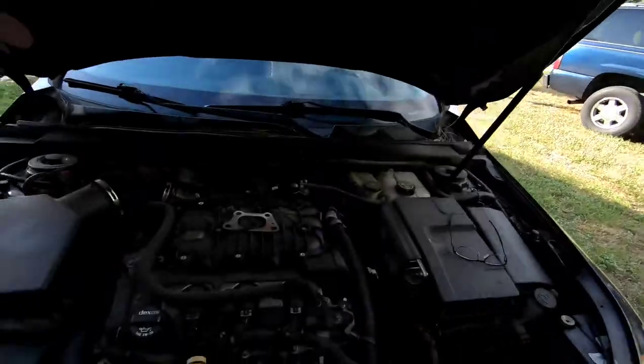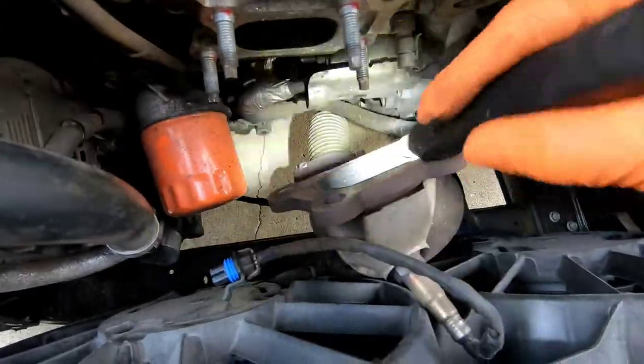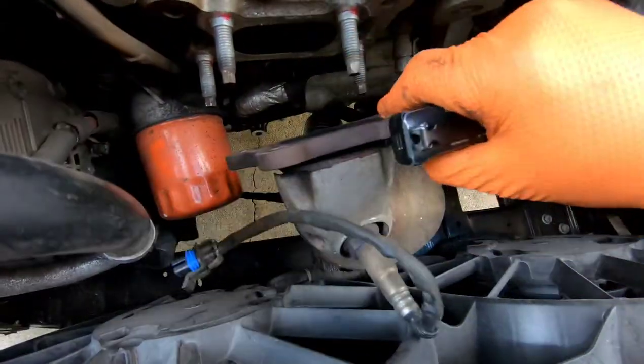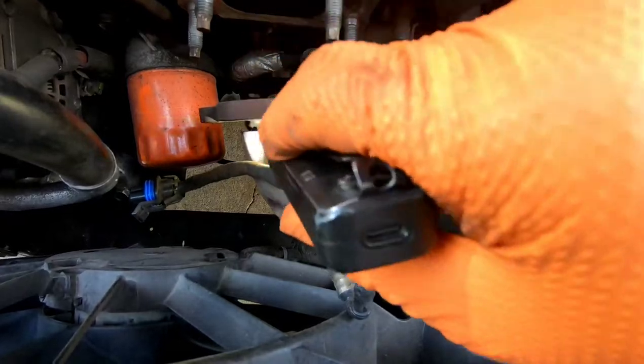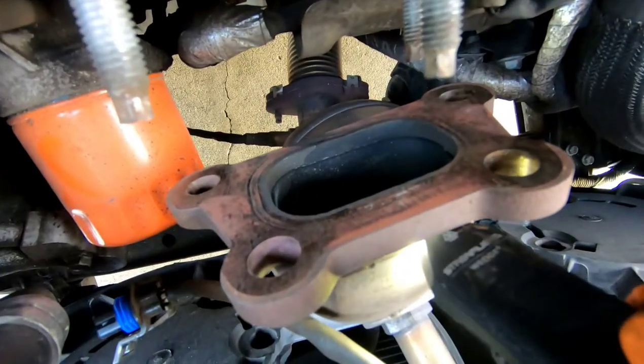I got started on the exhaust manifold gaskets. I unbolted the catalytic converter from the exhaust manifold — I was thinking I was just doing an exhaust manifold gasket because those usually go bad and the car starts to smell like gas from fumes coming out. But that's not the case here. It's actually the catalytic converter itself that's cracked — split right in the seam down here where my flashlight's pointing. I can see light coming through the exhaust manifold.